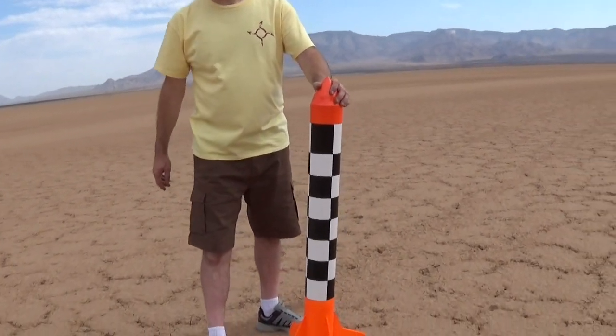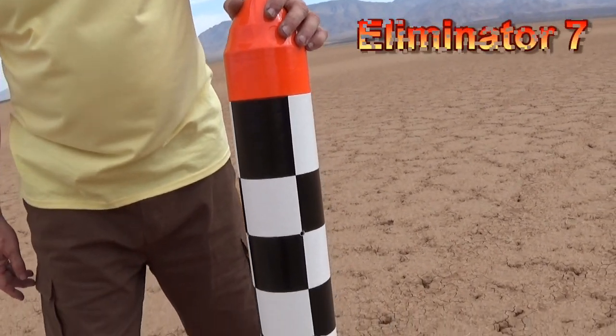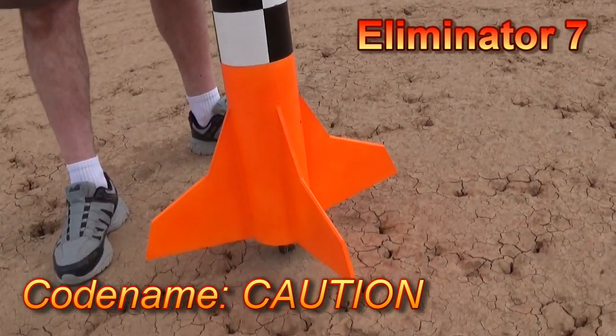Hello and welcome back to Rotary Rockets. Today we've got the seventh in our Eliminator series of model rockets — Eliminator 7, codename Caution, as you can tell by the paint job.